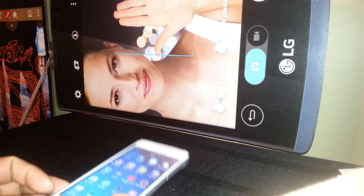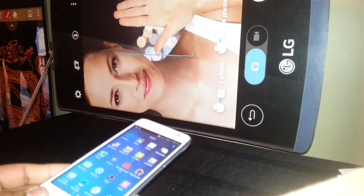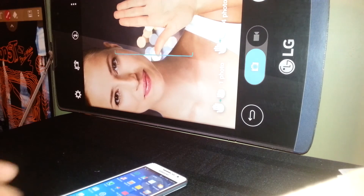Also check out videos on using Google Photos and setting up a Google account. Let me know if you have any other questions — thank you!